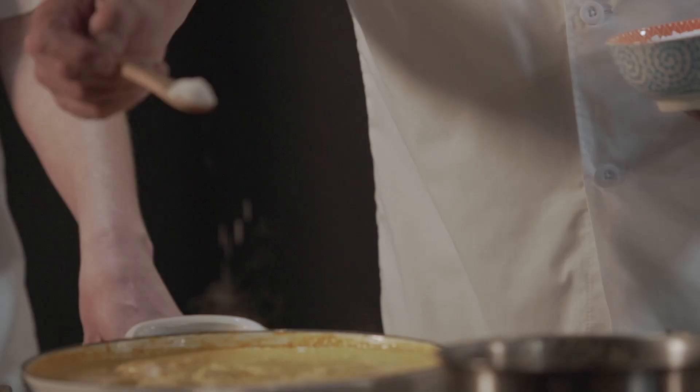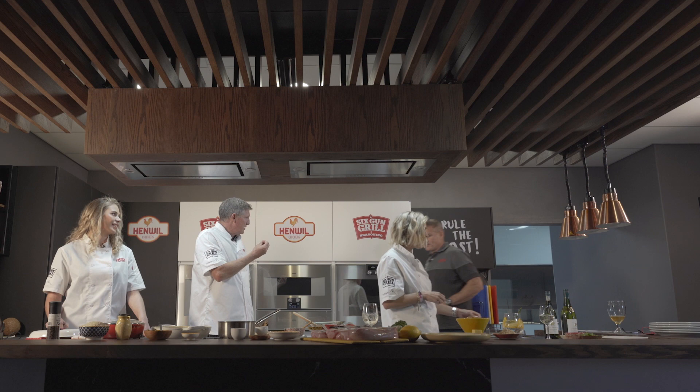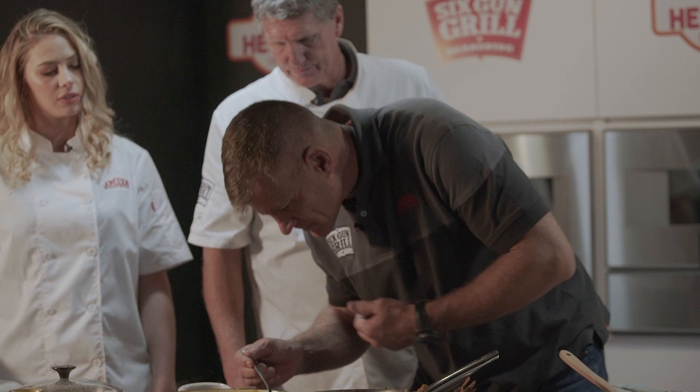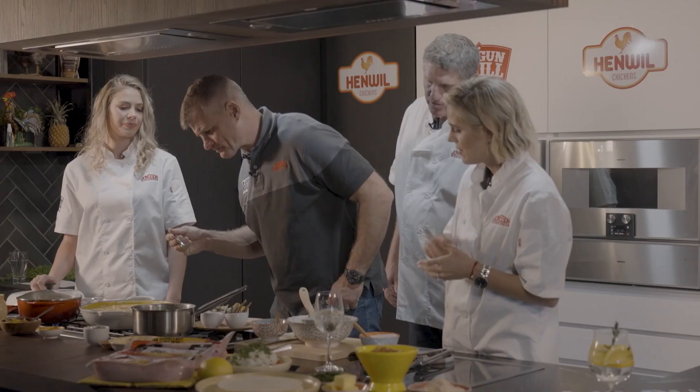We're definitely going to have a different taste once the chicken is cooked through — our sauce is going to change again. You can taste the creaminess is giving some sweetness to the dish already. It's like a curry — it's important to taste that other type of room curry flavour.